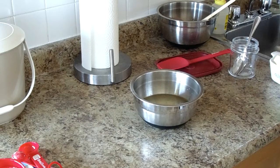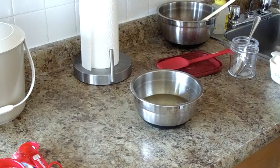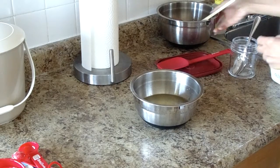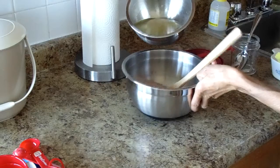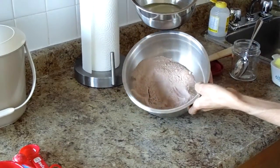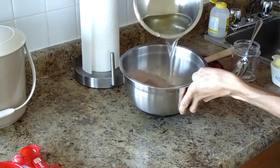So now we have the water, the vegetable oil, lemon juice, and the vanilla. What's next? Add the wet mixture into the dry mixture. Here we go — let me do that so you can see.